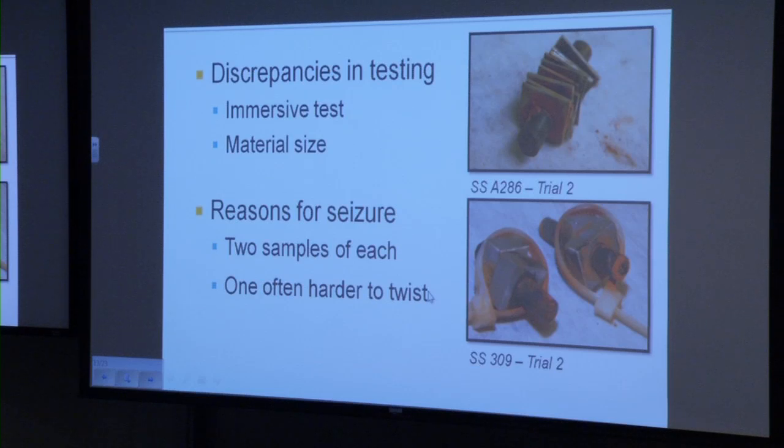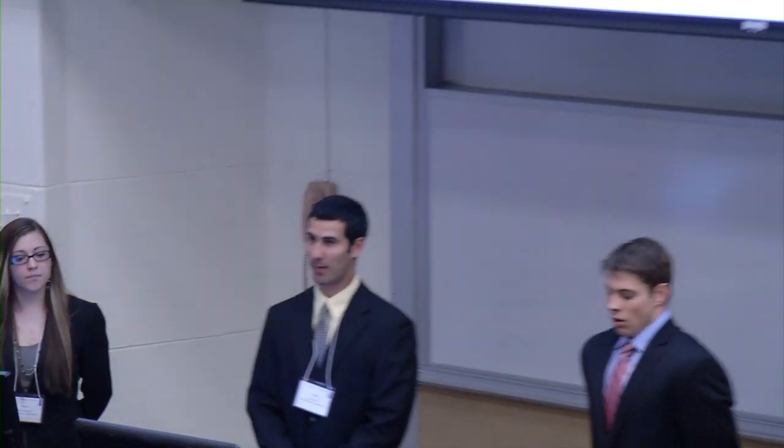There were some discrepancies in our testing. First, we did an immersion test, which means we completely submerged our testing materials underwater, as opposed to a salt spray test. The effects of this are that there could have been a lack of oxygen supplied to the materials in the bottles, which could have affected the corrosion results. Also, there was a discrepancy in the material size. For example, the A286 was purchased with a thickness of about 0.04 inches, so 12 one-inch by one-inch pieces had to be stacked on top of each other to achieve the 0.5-inch thickness on the shaft, compared to the 309 where there were only two quarter-inch pieces stacked. There was also a discrepancy in reasons for seizure — we had two samples of each, so we would think it would be equally difficult to twist the shaft within each material, but this was not the case.